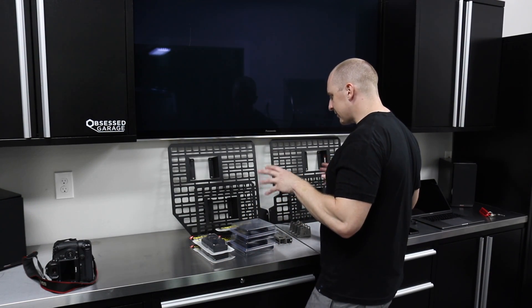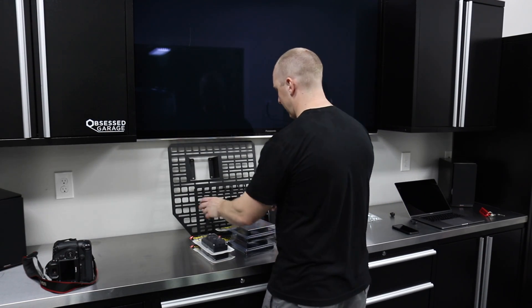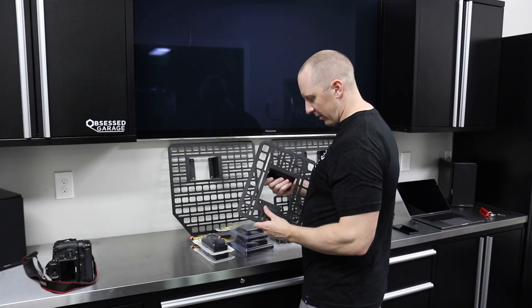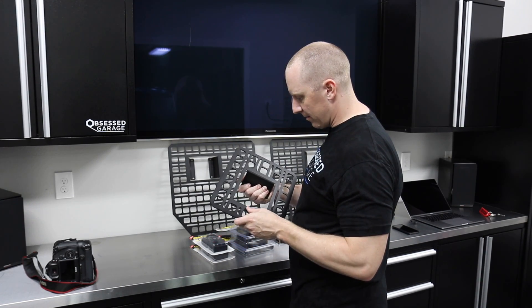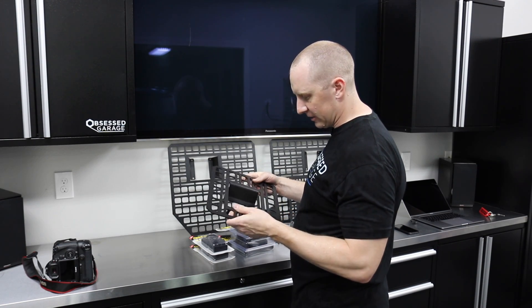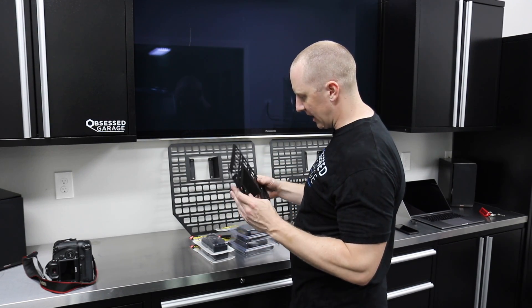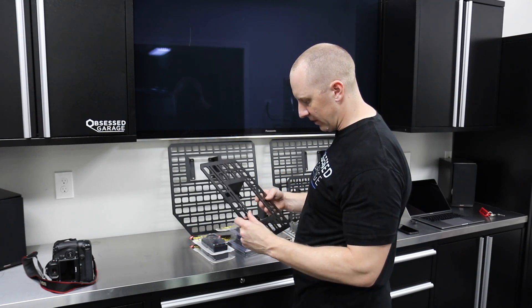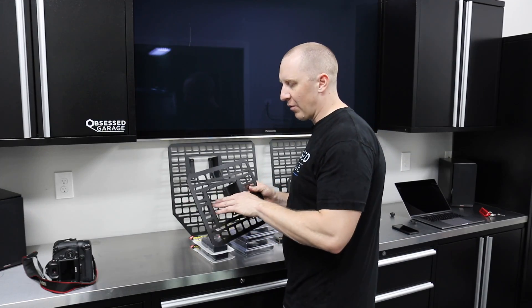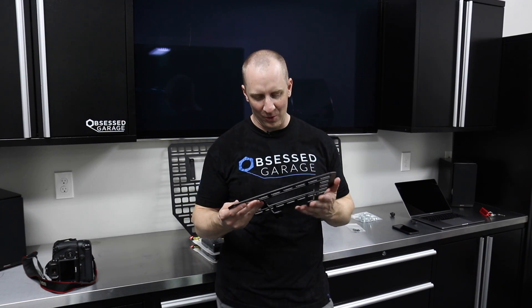So this product is really incredible — the build quality is amazing, the powder coating is really spot on, and all the construction is really, really nice. What these are, are racks that go in the bed of the Raptor so that you can store stuff. I probably would have never stored anything on the sides of the bed until I saw these, and I'm like, dang, these things are cool. I want them.